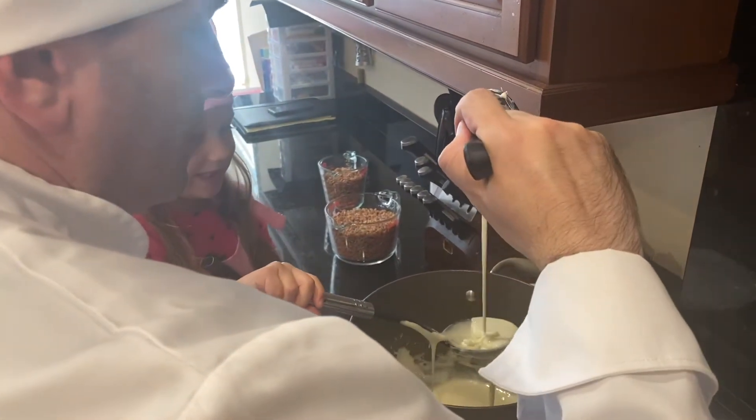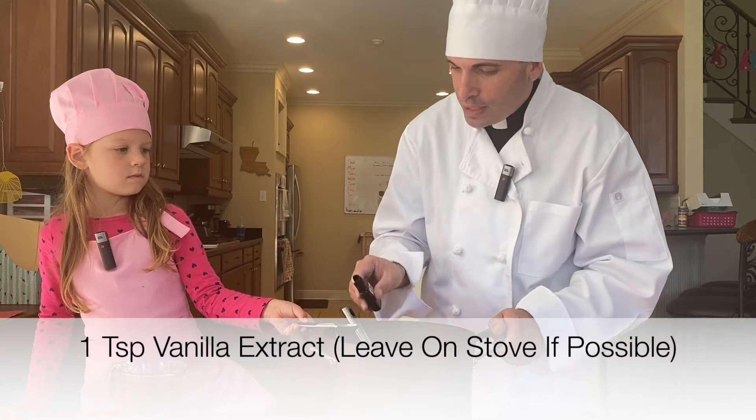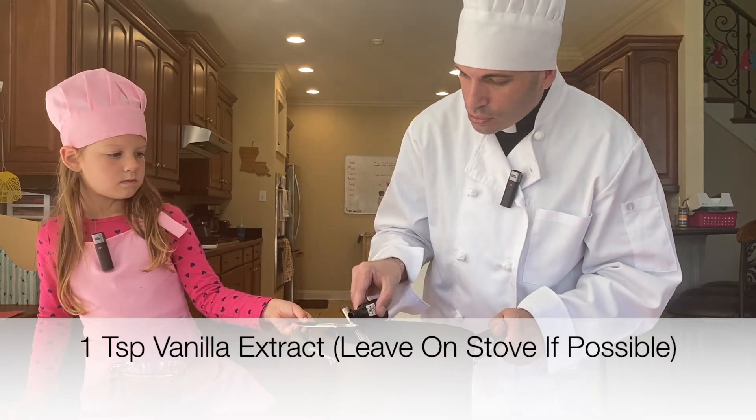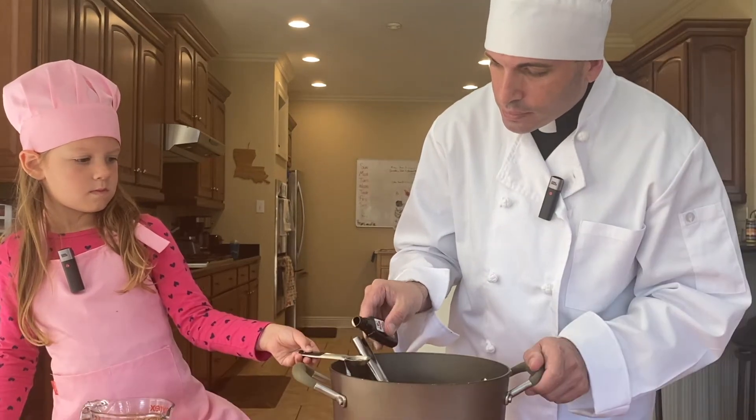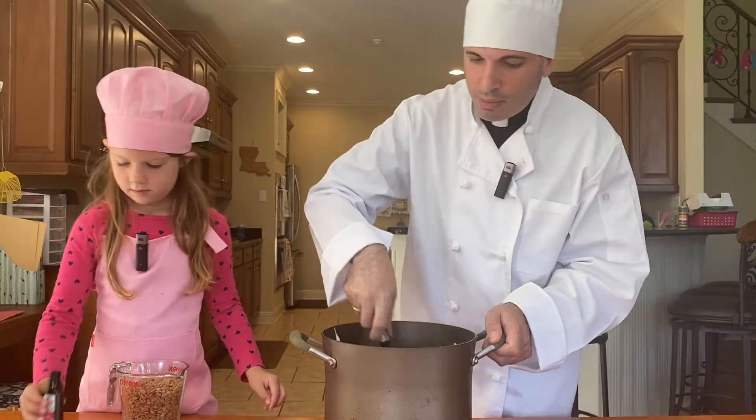Once it looks like icing and you are finished with this step, we're going to add one teaspoon of vanilla to our butter and marshmallows, and stir it in.